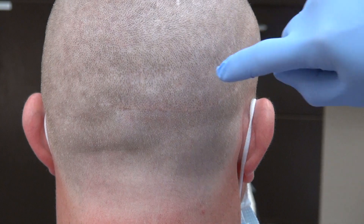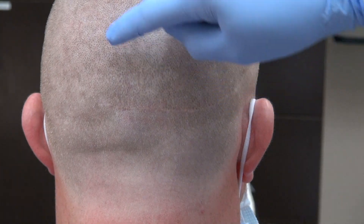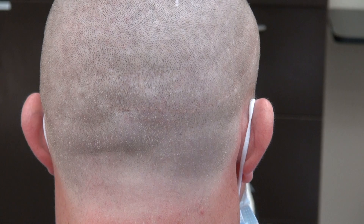This is the FUE scar — tiny dot scars scattered throughout the back in a mosaic pattern, which allows you to wear your hair shorter. The FUE scar is hard to see.